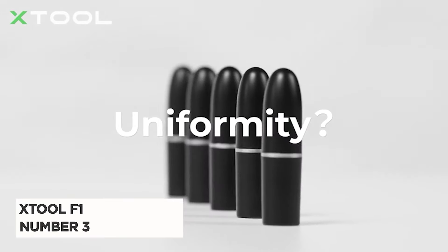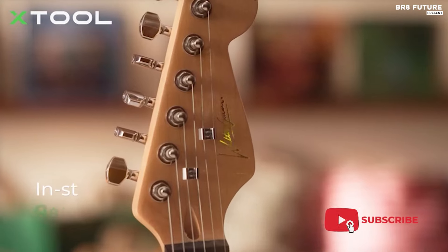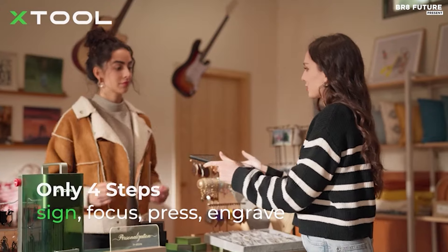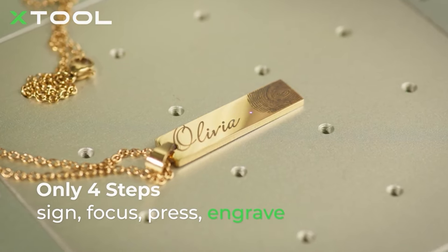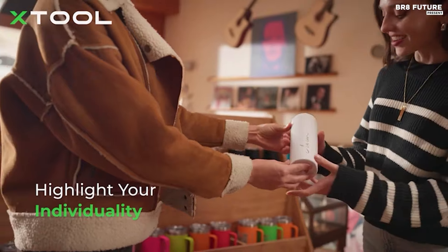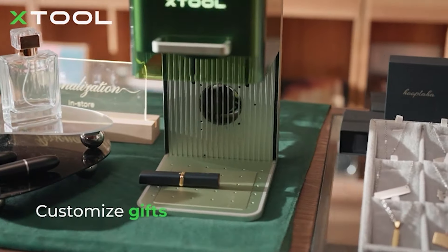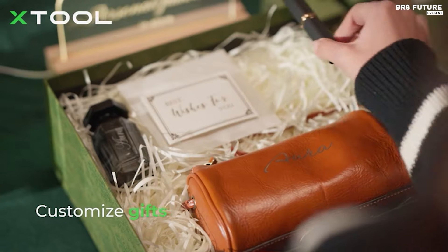Introducing the X-Tool F1, ranked as the number 3 best laser engraver — a revolutionary tool that redefines productivity and efficiency in the world of crafting and business. The X-Tool F1 Deluxe Bundle offers an all-inclusive set tailored for businesses, comprising the X-Tool F1 laser engraver along with its compatible desktop air purifier, slide extension, and rotary extension. Craft with peace of mind as the air purifier synchronizes seamlessly with the engraving process, ensuring a 99% purification rate for a clean and safe environment. Expand your creative horizons with the slide extensions, allowing for a four-fold increase in workspace, perfect for batch processing and larger projects.